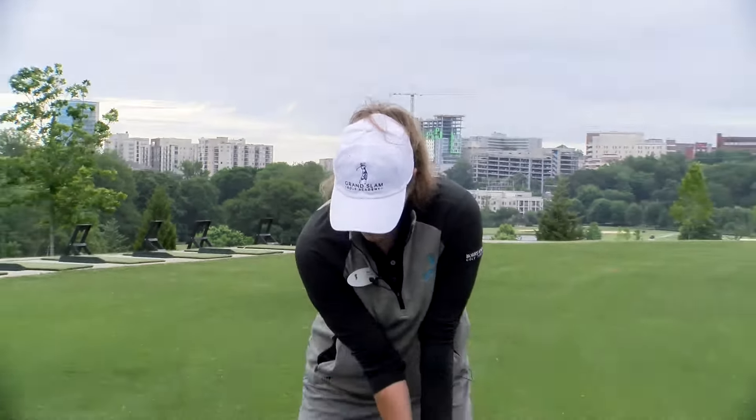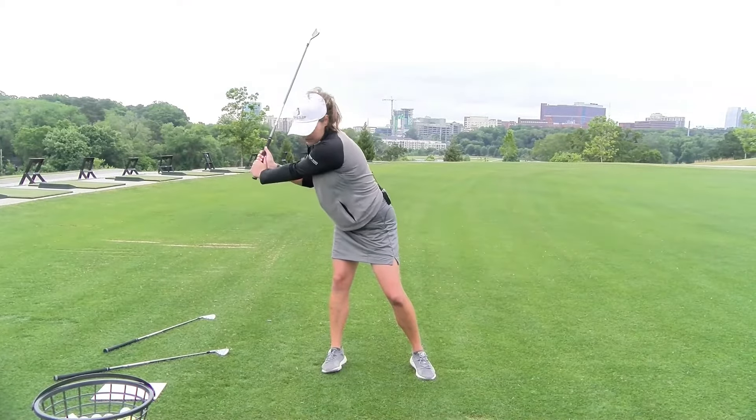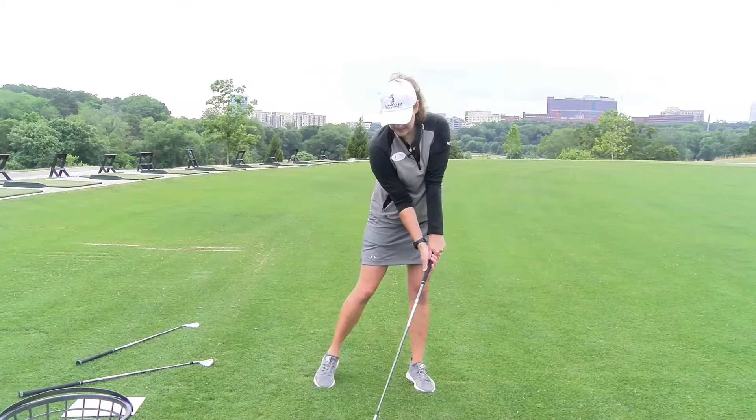To make consistent contact with an iron or a driver, I need to make sure that I have proper swing movements going through. When I swing and I sway to the right, I'm going to move off the golf ball. It's going to be so much harder to get back to center.